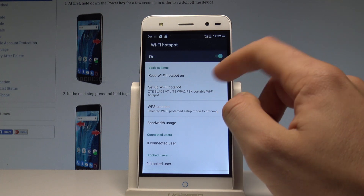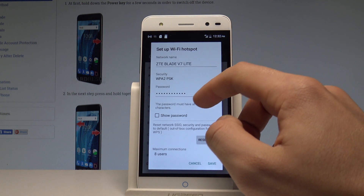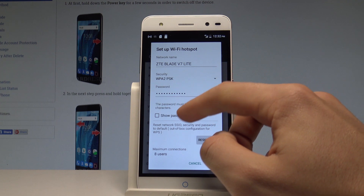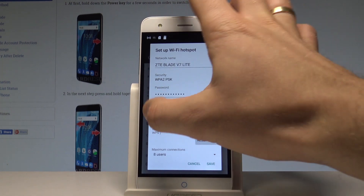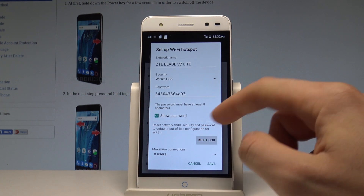You can also set up this Wi-Fi hotspot. Let's choose Setup. Here you can change the network name, the security type, the password — right now we are using the following password — the maximum number of users, and other settings.